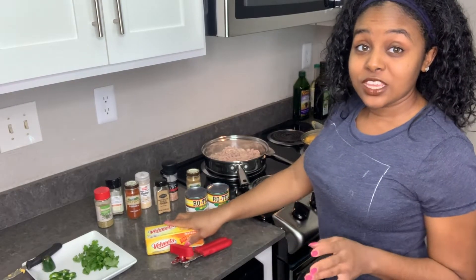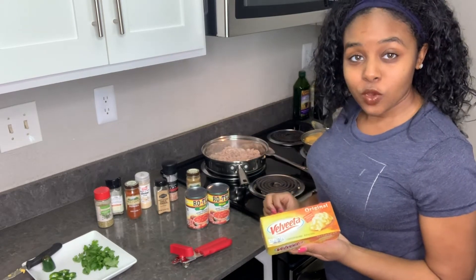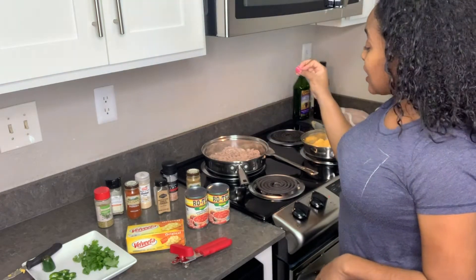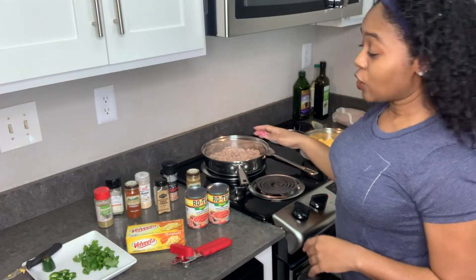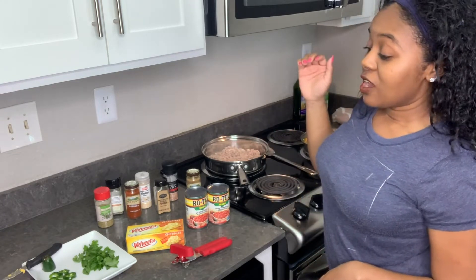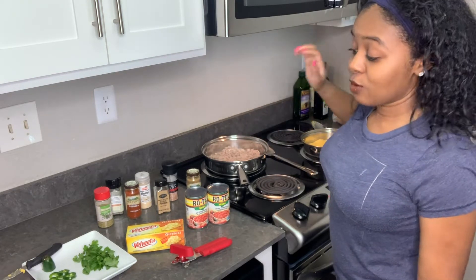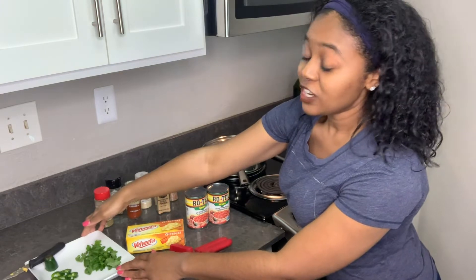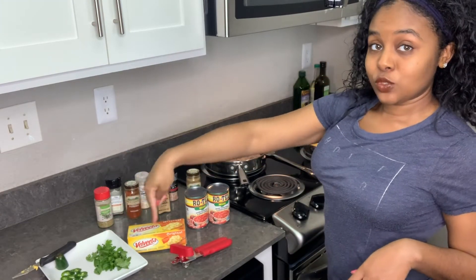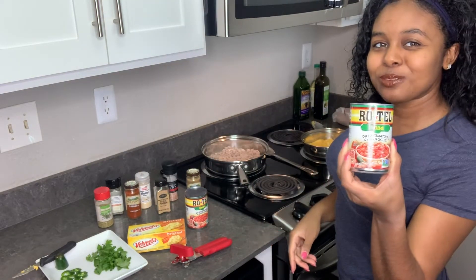All right, so what we're going to use is some Velveeta cheese. You can use whatever type of cheese you want. And we're going to use the ground turkey. This is unseasoned. I do have it on a burner on low. The seasonings we're going to be using are those that would make taco seasoning. We'll use a couple of those in our Rotel dip. And yes, we do have some fresh cilantro and fresh peppers, and also the main ingredient — the Rotel.